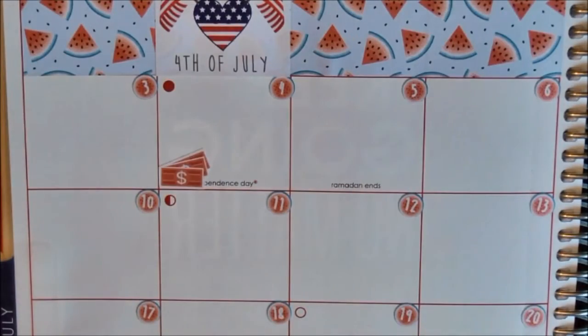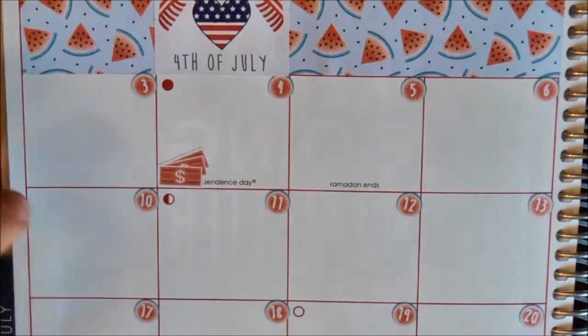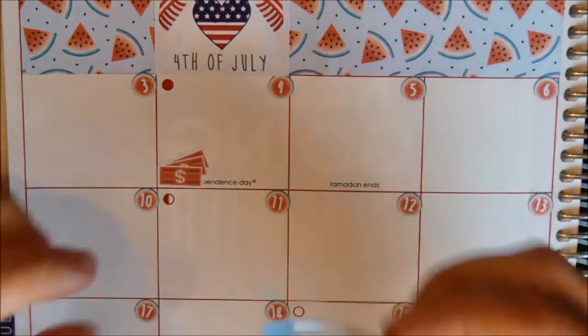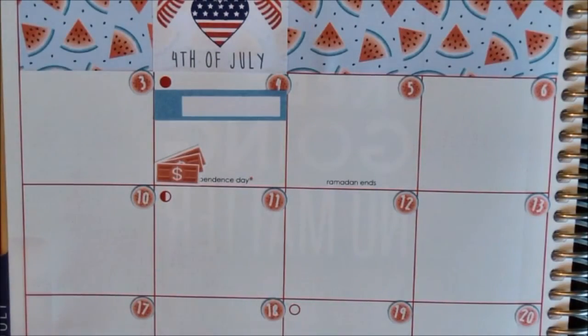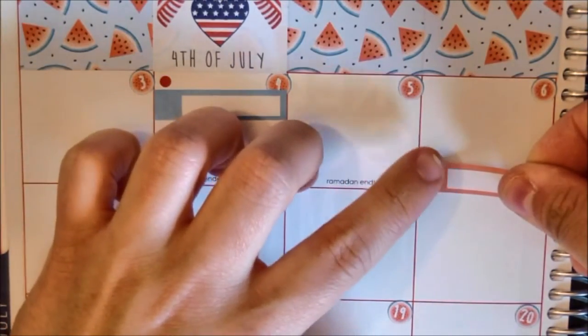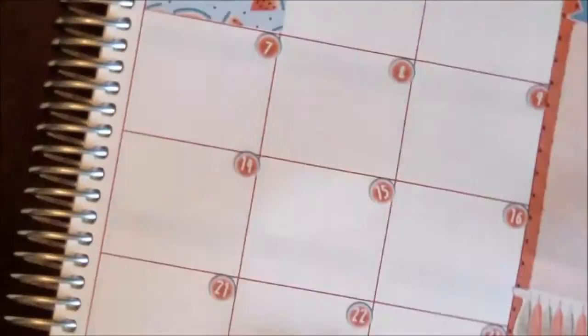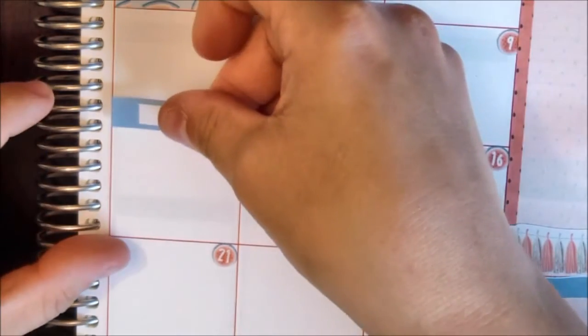Then I'm gonna put down my work schedule for this week. That's the first week I'm back from holiday and I'm working Monday, Wednesday, and Thursday.